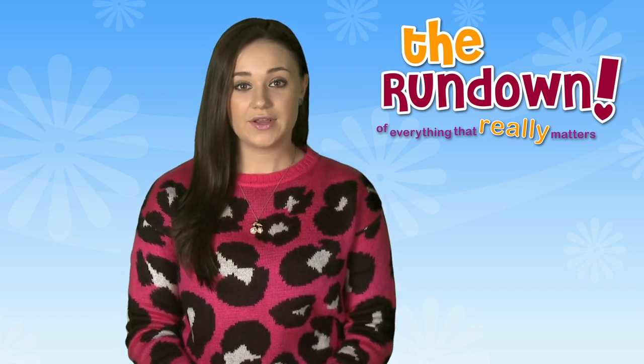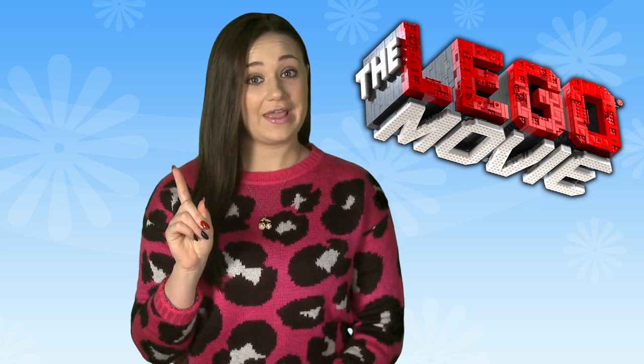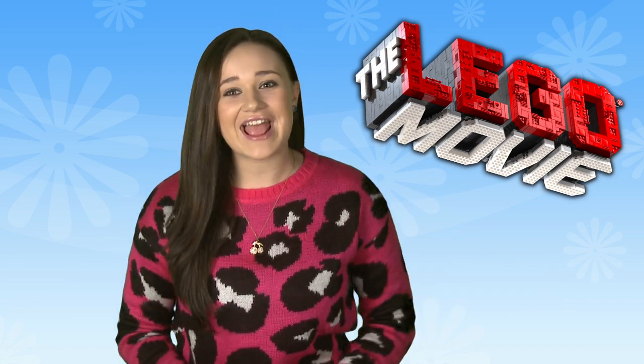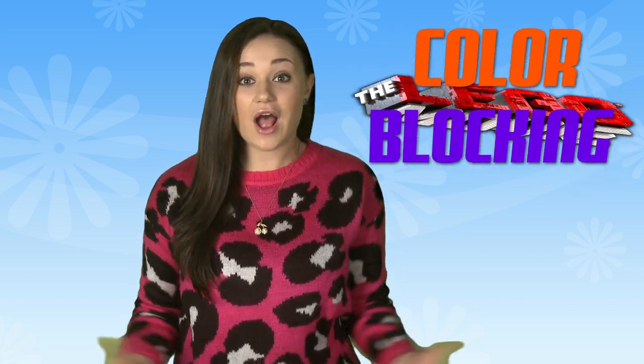Hey guys, Kira here with The Rundown. The Lego Movie has got me thinking two things. One, it looks crazy hilarious. And two, it's got me obsessing about one of my favorite fashion trends — color blocking.